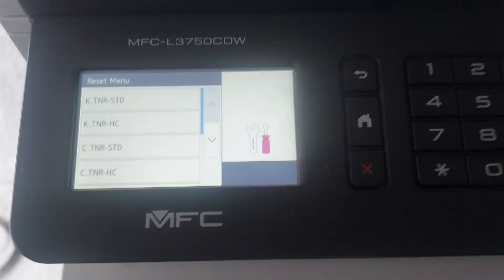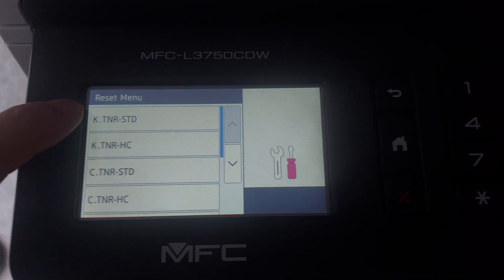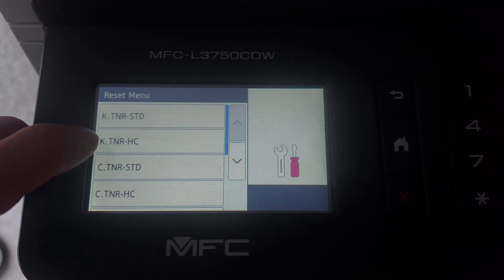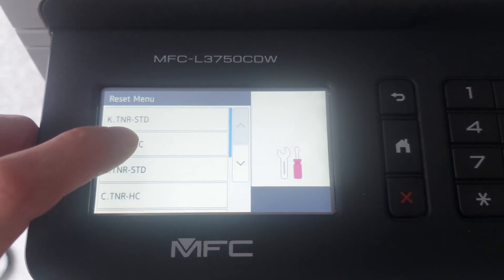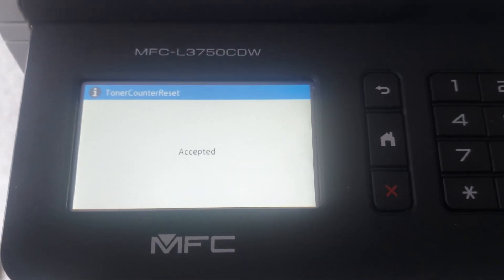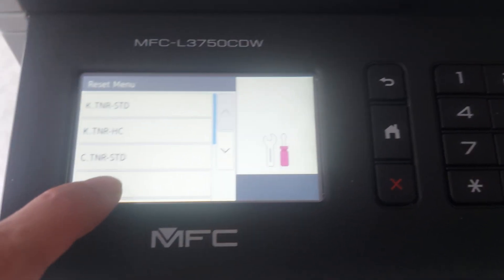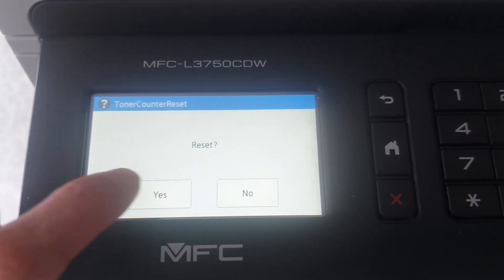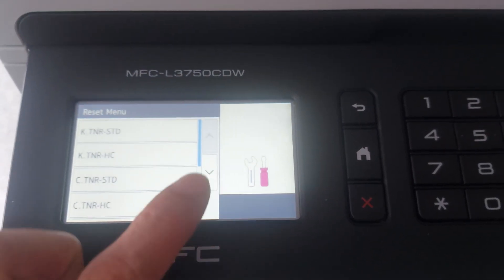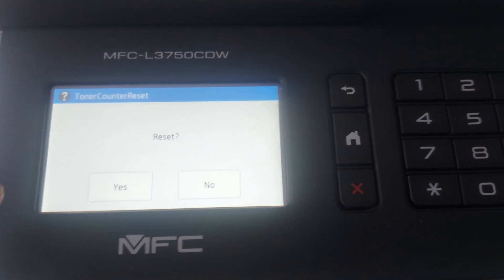Now we're going into the menu. This is the color we want to reset — this is standard. High C — that means high capacity. I'll try to reset the high capacity. Yes. Also the C color high capacity — yes. And the last one, high capacity.